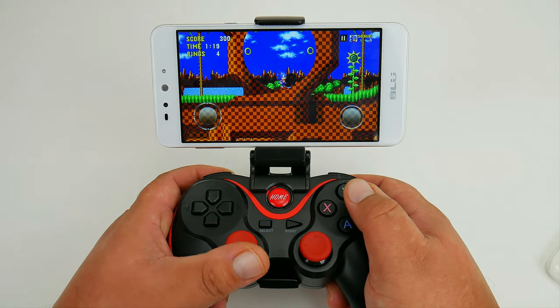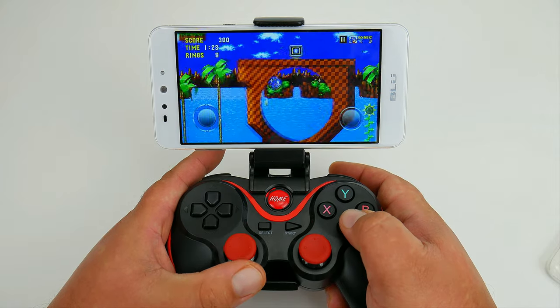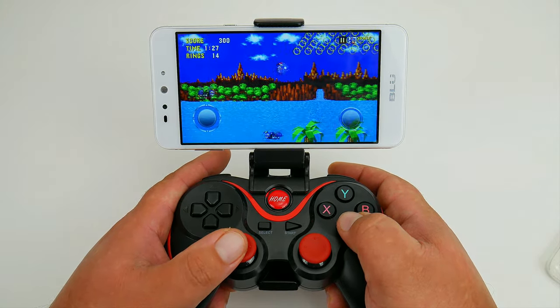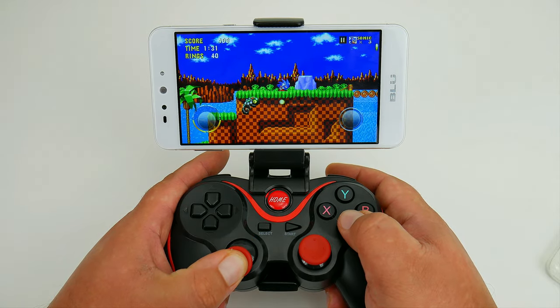Today we're taking a look at a wireless Bluetooth gamepad that works with your TV, your PC, smartphone or tablet. And if that's not all, it's under $20, and sometimes you can even find it under $15.